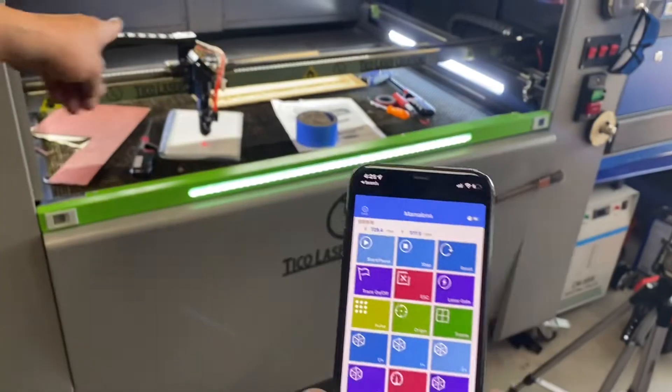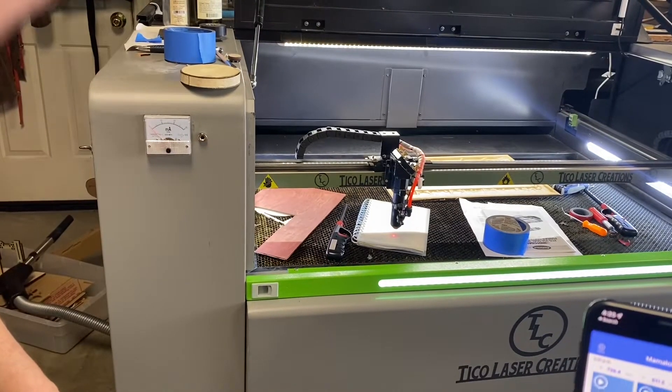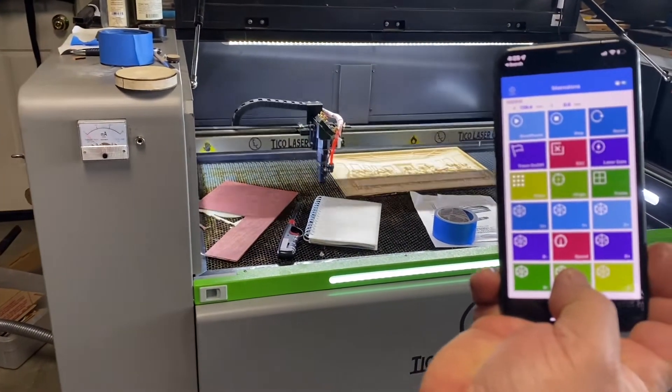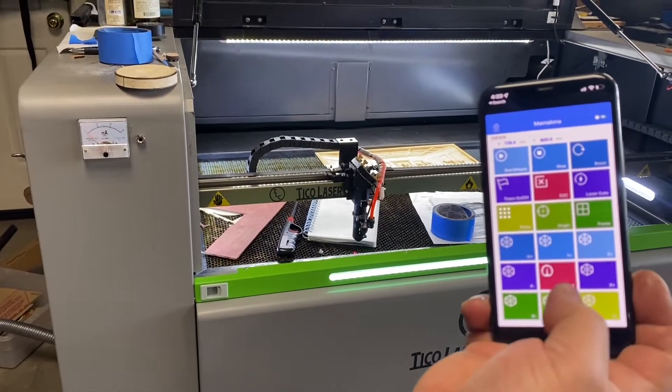For example, I'm going to move the Y axis and move it back down. Now I'm going to move the X axis.